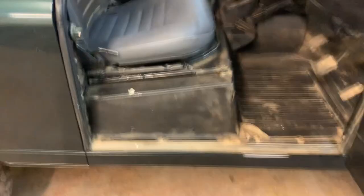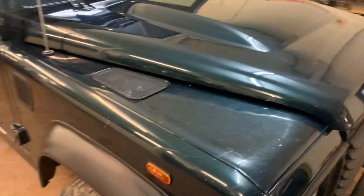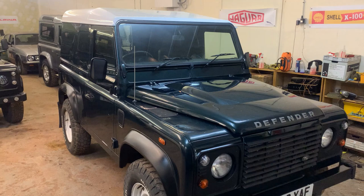New seat bases and the backrests are actually in good order. So there we have it — as I say, it's no show pony, but it is a nice honest Defender and it is a late model one. I can't get far enough back to frame the whole vehicle. My name's Simon; you can reach me in the office on 0118 907 1495, or go to our website at www.moto-drome.com.